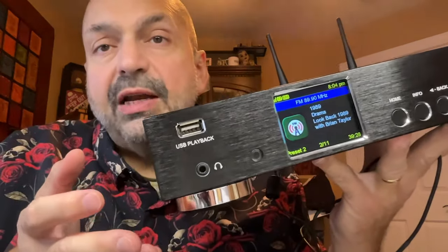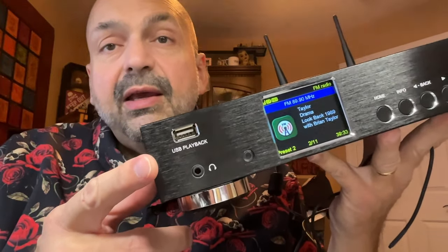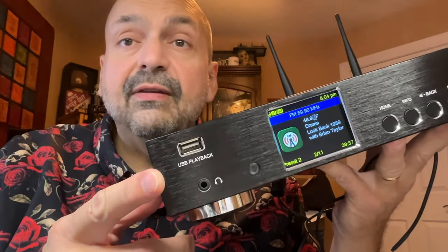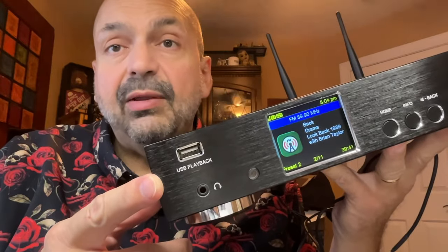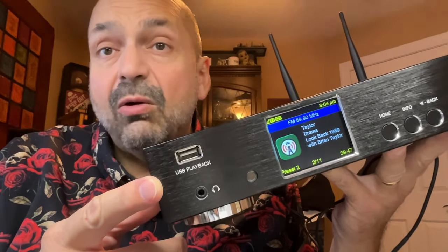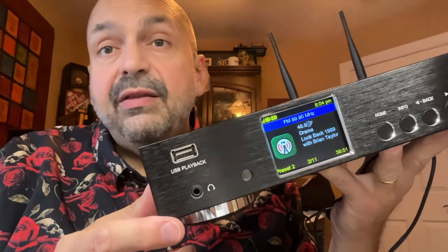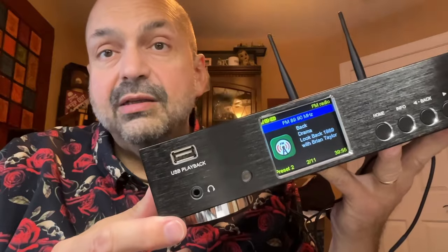Let's start with a product tour of the WR50. This is a standard USB slot. It will read USB drives. It might read other devices, but only MP3s, AACs, or AAC+, and it will not provide power for a device, so it either should not need power or have its own power supply. Beneath that, we have a three and a half millimeter headphone jack. Nothing special there. There is a screen here.